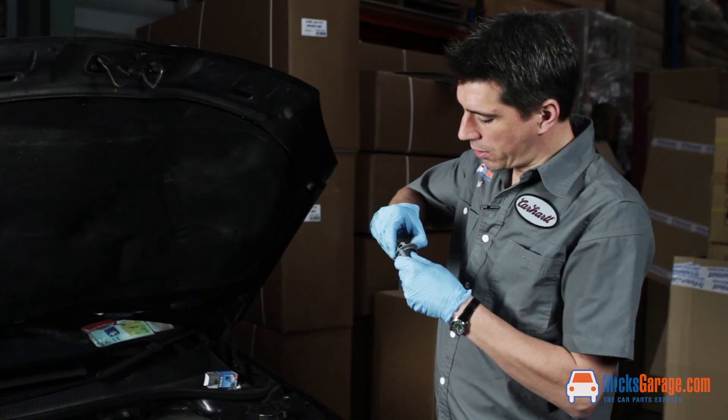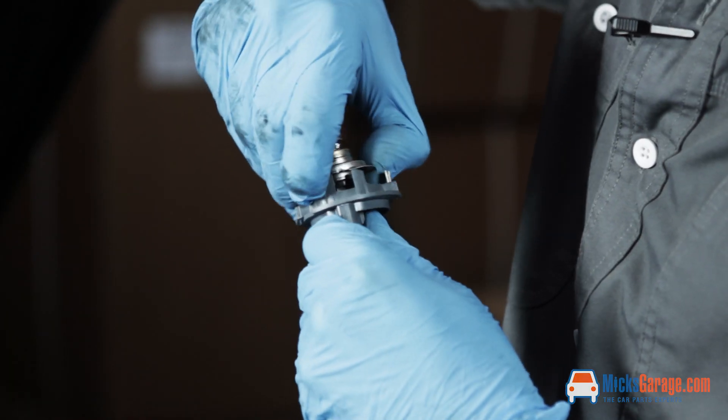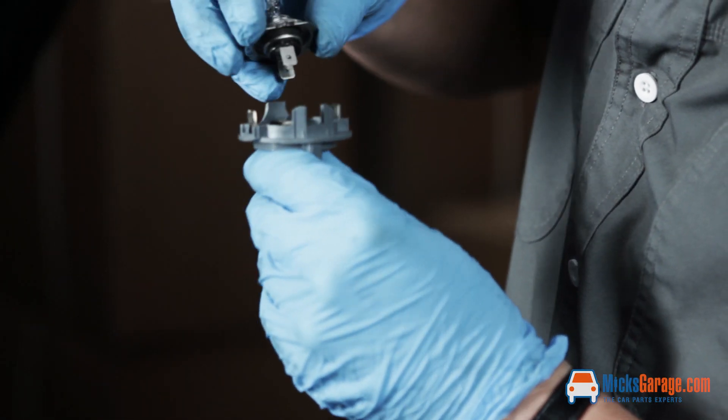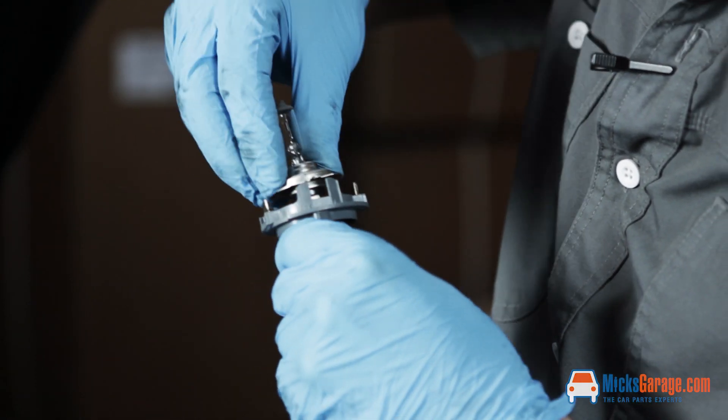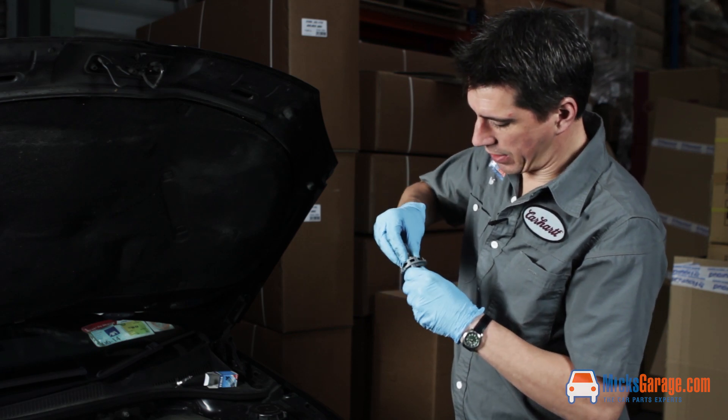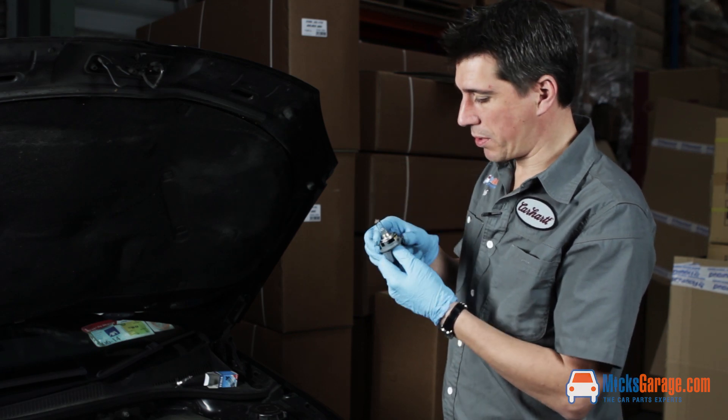The bulb just pulls out of the holder. Just be careful and you can then put the new one in. It's important to mention that when you're handling new bulbs, always wear gloves because the oils on your fingers can cause the new bulb to blow prematurely.